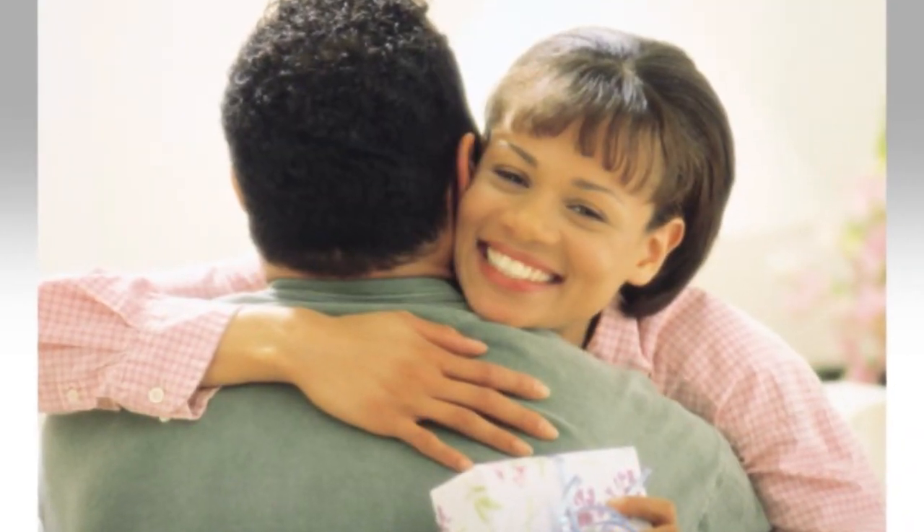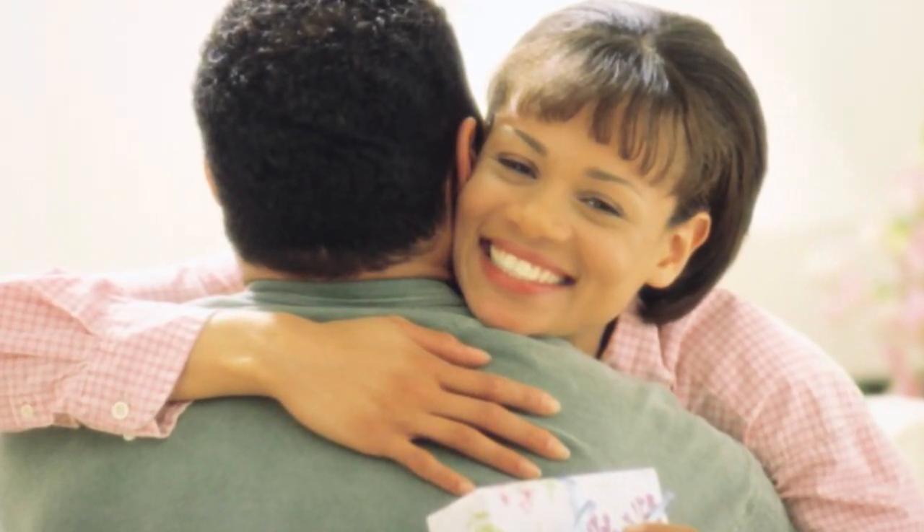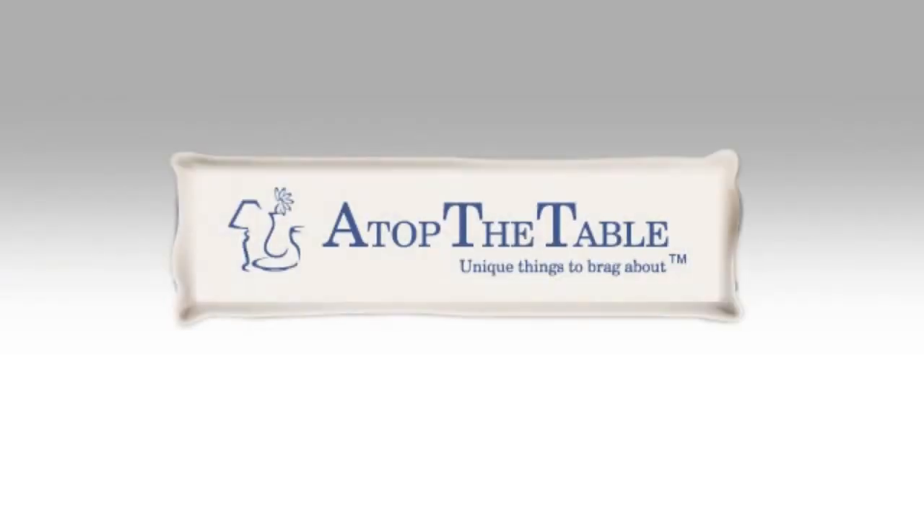If you want to pamper someone special or you deserve the finer things in life yourself, find these and other unique things to brag about at AtopTheTable.com.